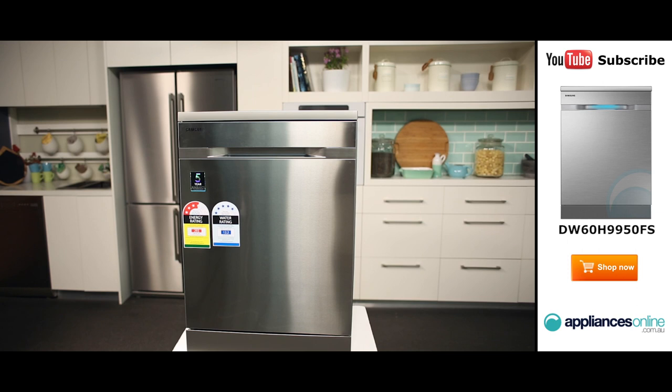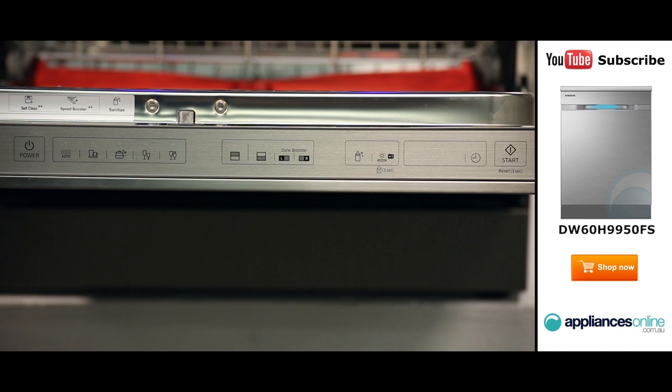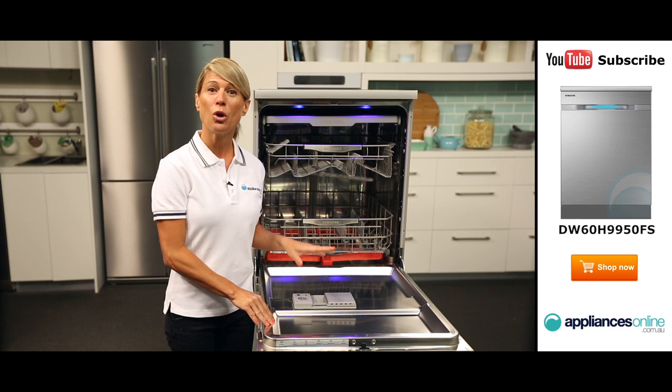Combined with other great features, this dishwasher is a great choice for any kitchen. Taking a look at the control panel, which can be found just here at the top of the dishwasher's door. It's touch control and you can easily navigate your way through the controls thanks to its simple design. You can choose from five different wash programs, including an express wash and a delicates wash that was designed for breakables such as champagne flutes and Grandma's best china.